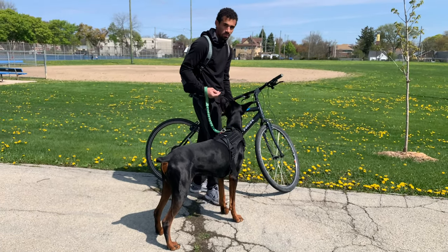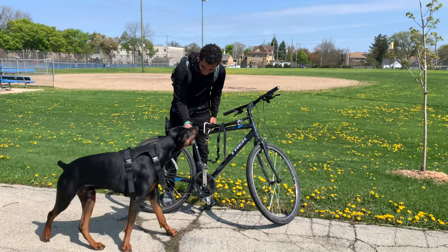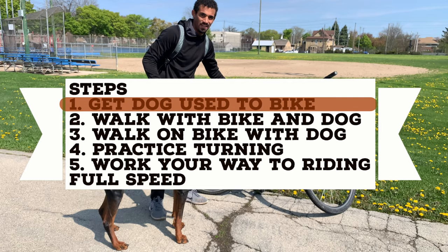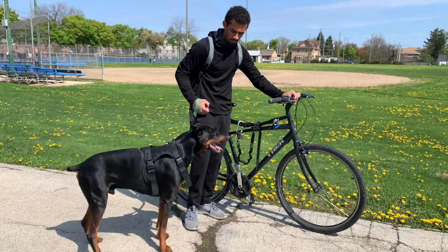So, once he's used to the bike, you know, maybe you can walk around with it like this. Come here. Go to bike. Good job. So, once your dog is comfortable with this thing next to him, you're going to want to just simply grab the bike, maybe move it around a bit, and just walk with him.